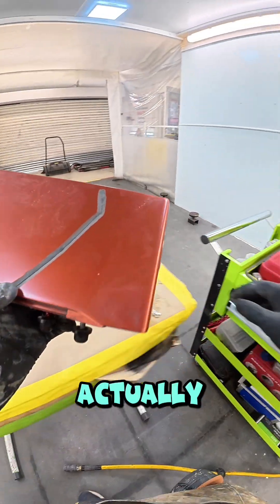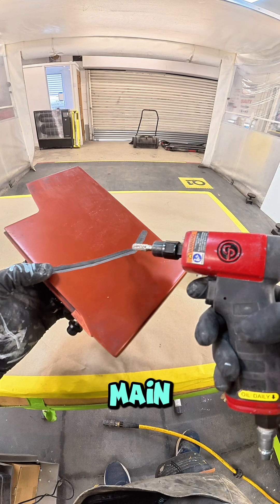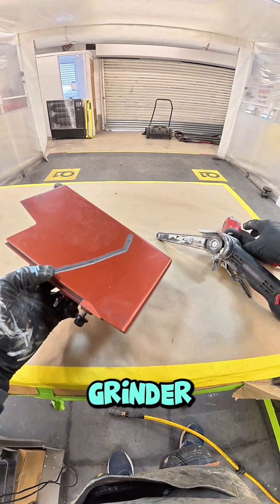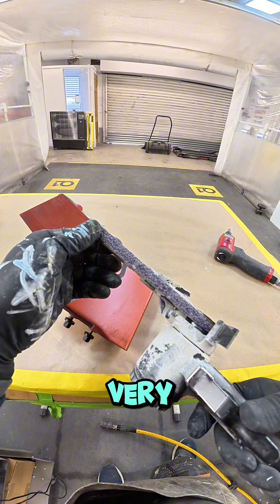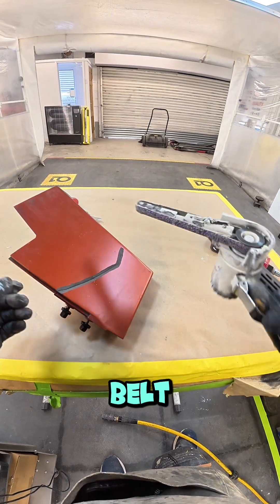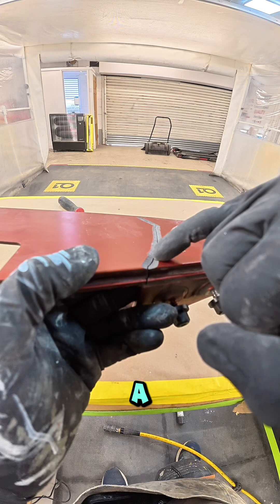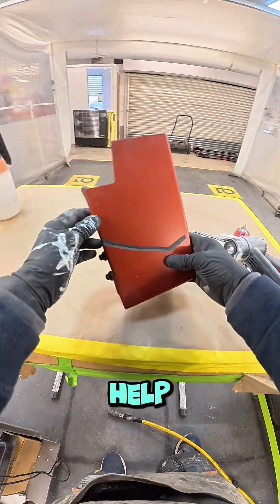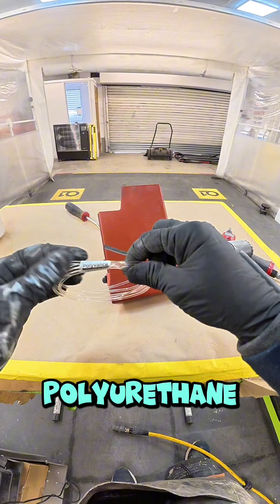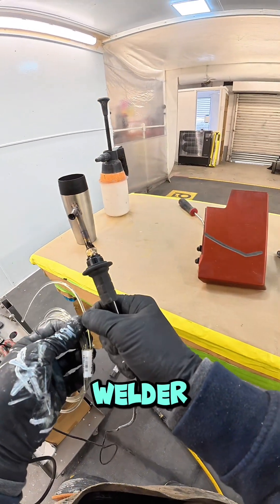I actually forgot to press record, but what I did was groove out the main crack using the die grinder, then came behind it with a belt sander with a very aggressive, coarse belt. That gives a nice textured groove which helps the polyurethane ribbon adhere. Now I'm going to use the airless welder.